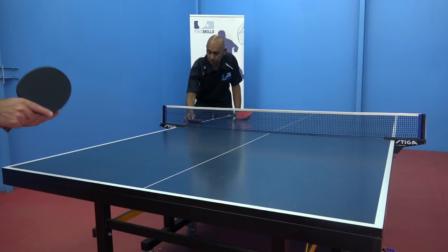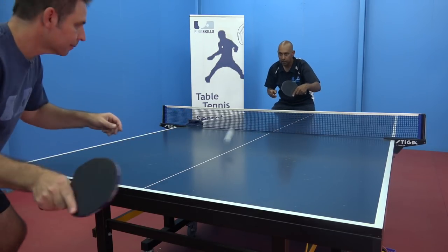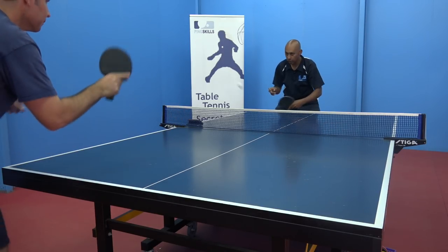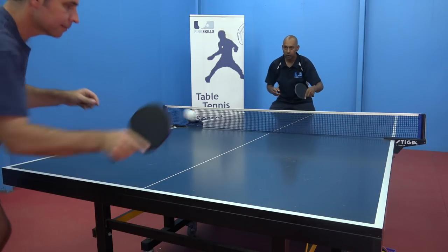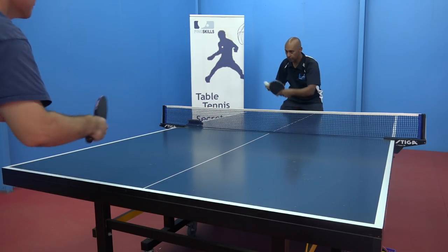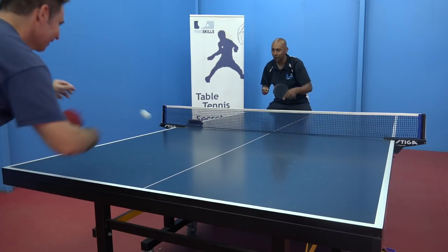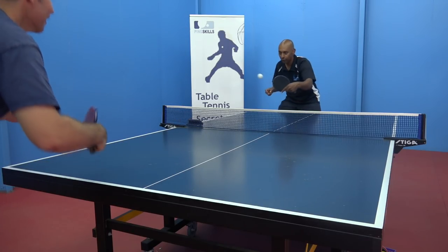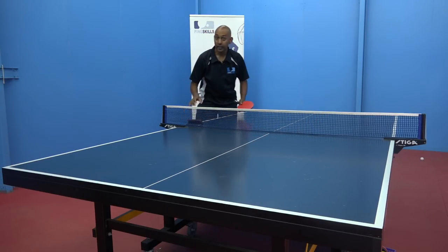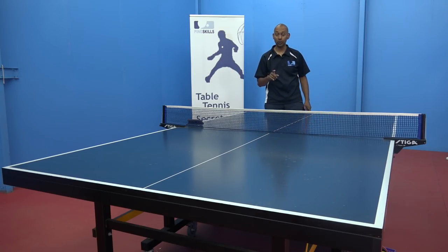Here we go. Ready, set, go. One, two, three, four, five, six, seven, eight, nine, ten, eleven, twelve, thirteen, fourteen, fifteen, sixteen, seventeen, eighteen, nineteen, twenty, twenty-one, twenty-two, twenty-three... thirty-five, thirty-six, thirty-seven, thirty-eight... forty-one, forty-two, forty-three, forty-four, forty-five, forty-six, forty-seven, forty-eight, fifty, fifty-one, fifty-two, fifty-three, fifty-four, fifty-five. So just by getting a little bit more consistent with one error less we were able to increase our score to fifty-five. You also saw that we were taking that ball a bit earlier.